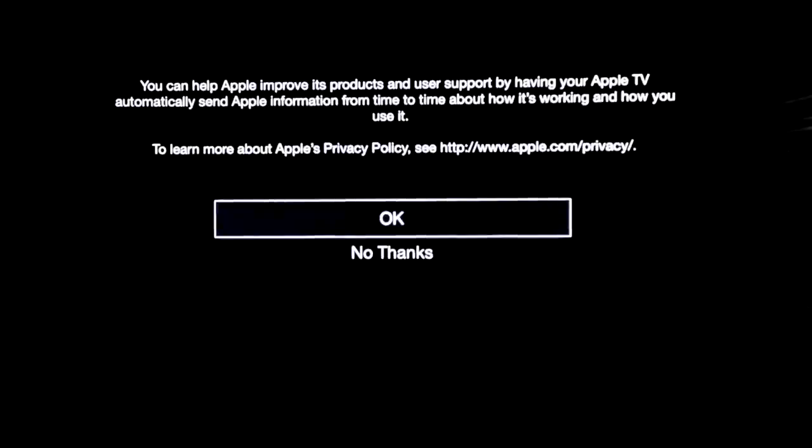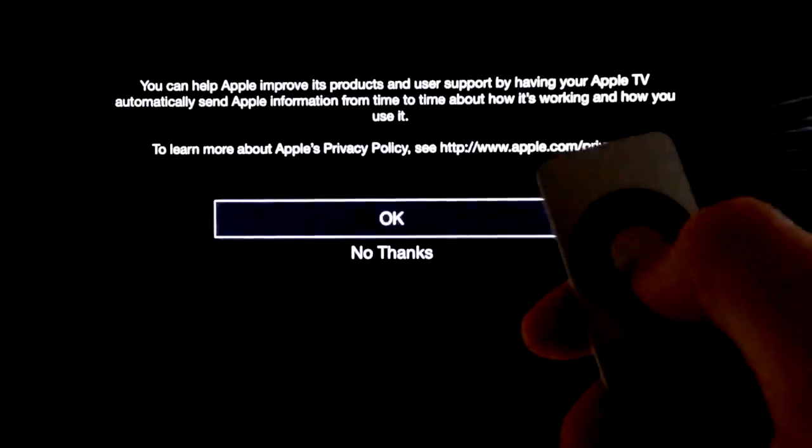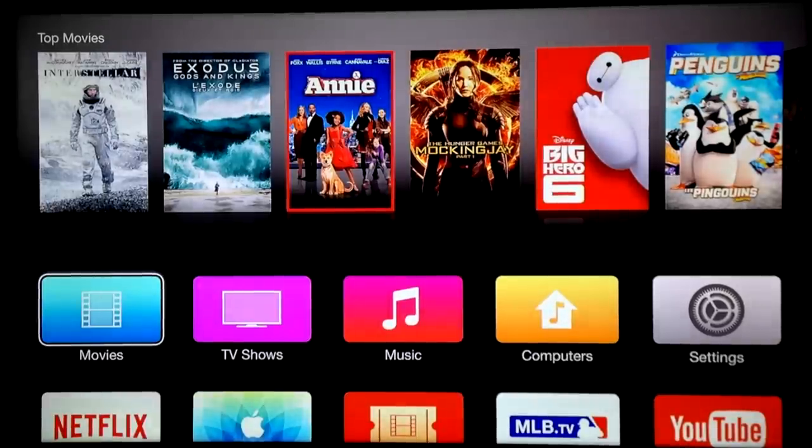It also has to update itself, so it's going to take some time — it's just a process of updating, putting in your Apple ID, and activating AirPlay so you can have that option. Once you're ready, you do have to press OK. And this is our main page for your Apple TV — from here you can start using it.